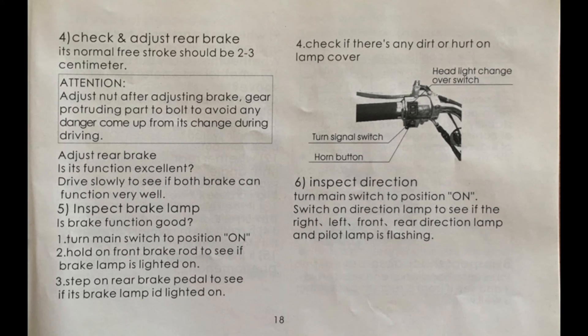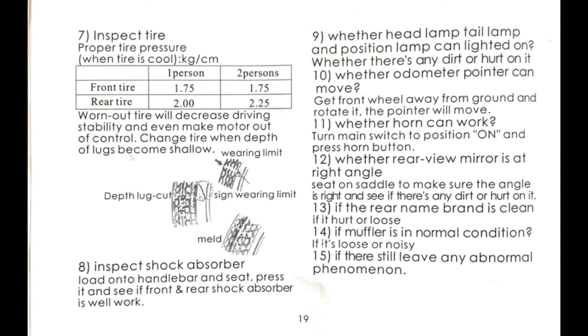Page eighteen: pull the left lever to check the rear brake. The lever should move a little bit more than an inch. Ride at low speed to test the rear brake. Tighten the nut at the rear brake cable down by the wheel if the brake is loose. Make sure the red light in the rear gets brighter when the brake is on. Check your turn signals too. Page nineteen: tire pressure should be 26 PSI front, 33 PSI rear. Check the tread to make sure it isn't worn out.